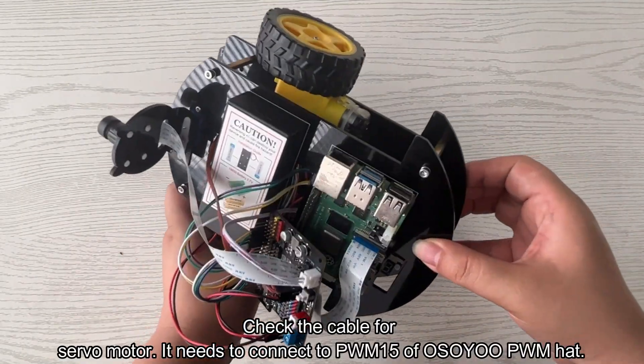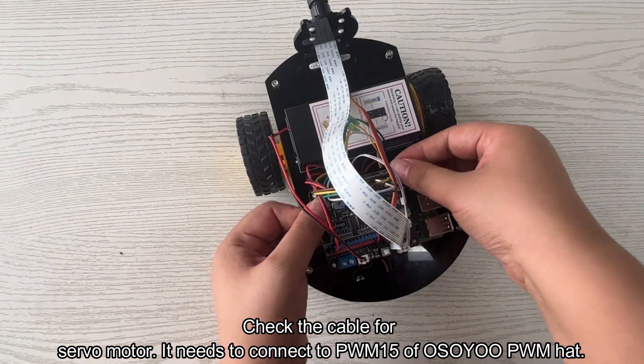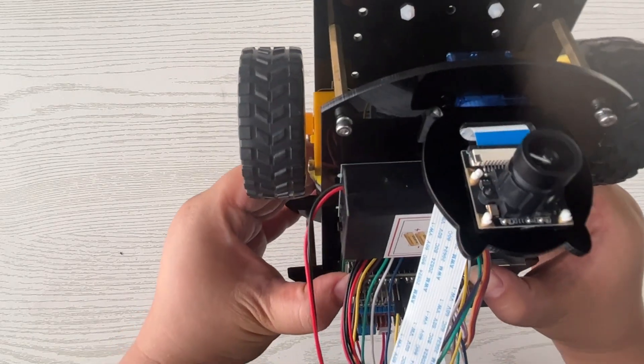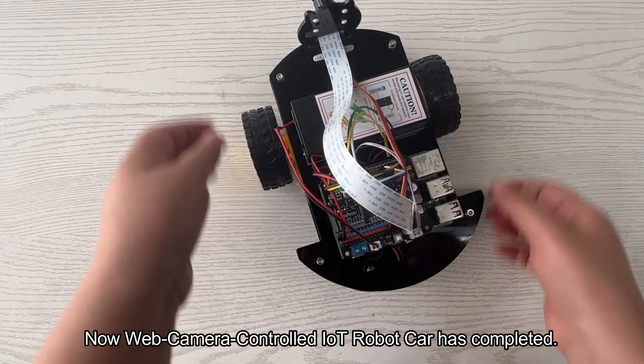Check the cable for the servo motor — it needs to connect to PWM 15 of the Osoyu PWM hat. Now the web camera controlled IoT robot car hardware installation is complete.